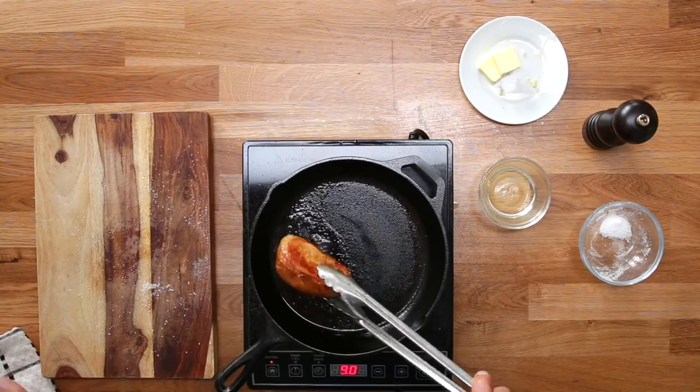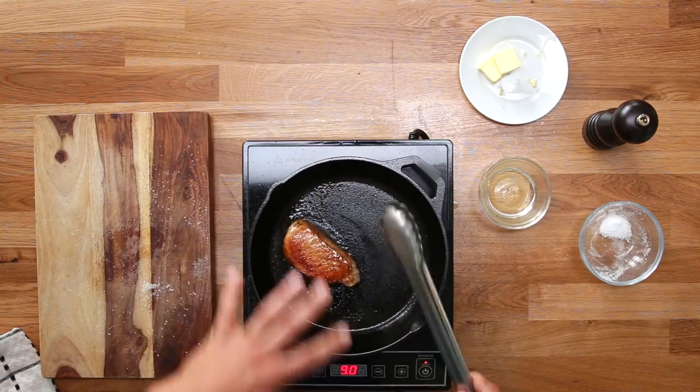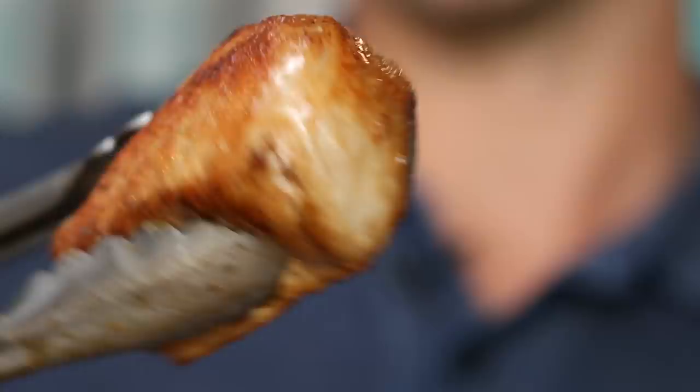I've always found with pork chops I'm always moving them around, rotating them to get a nice golden sear. That is Maillard-ing everywhere, and it smells super good too.